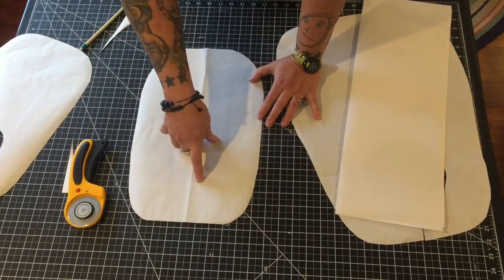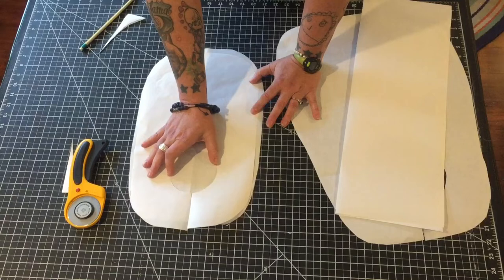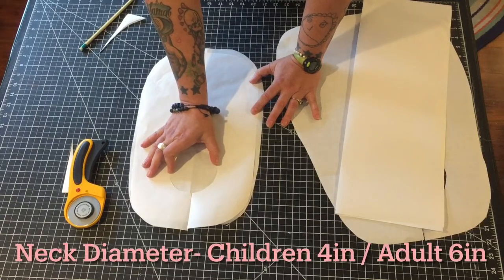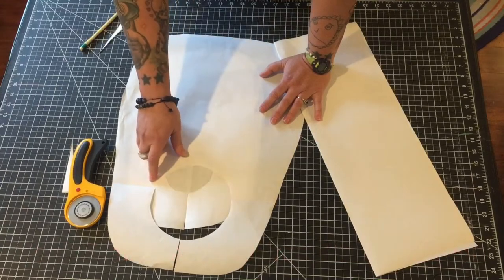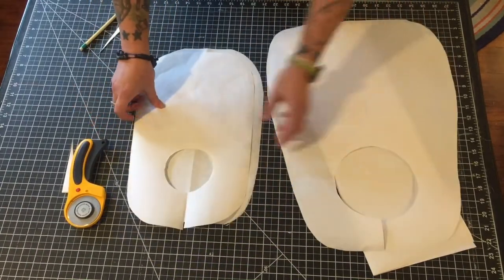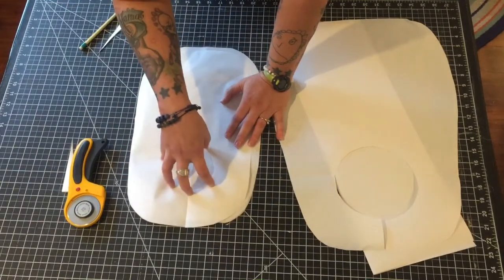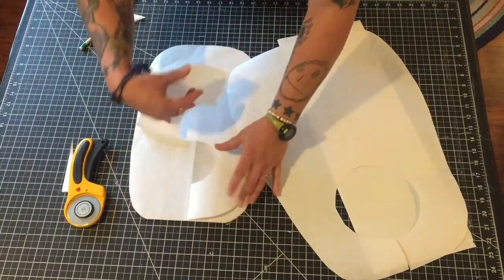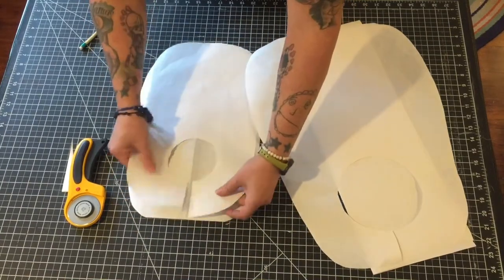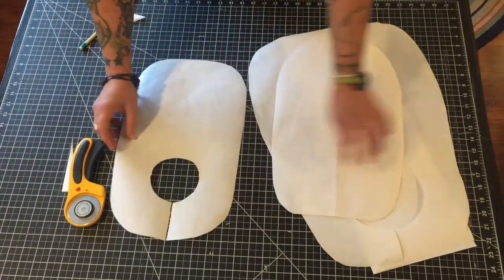The only thing we need to do is put a circle in the center for the neck hole. For the children's bib, you're going to want this circle to be about four inches in diameter. For the adult bib, you're going to want this circle to be six inches in diameter. The easiest way to do that is to just go find a coffee mug, a small dinner plate, something like that, put it right in the center and draw your circle. Then right on this little folded line, make a little snip in the top so that you end up with the right shape.